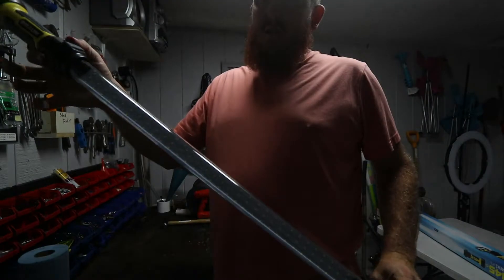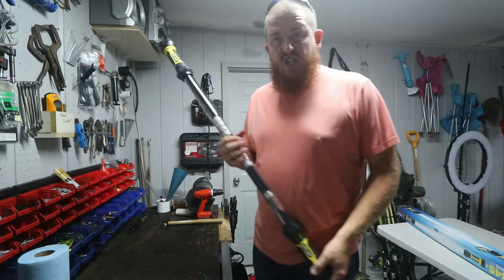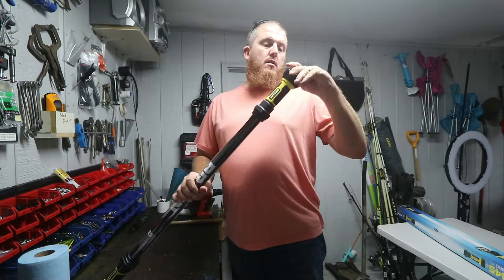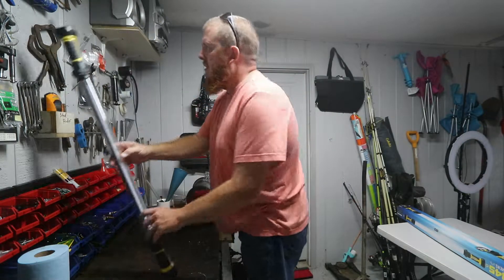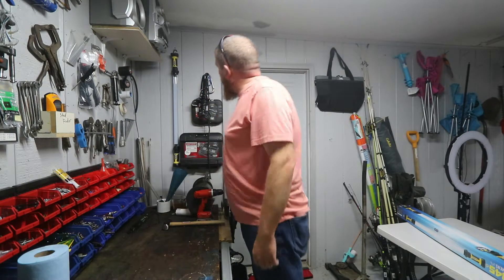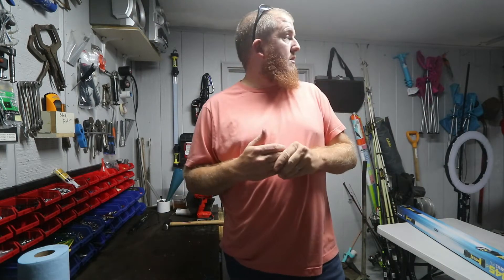That was it guys - just a little unboxing, first thoughts, and first test. Going to store it - I'll have to make another nail hole for the hook. There it is, that was it for this video. If you liked the video hit the like for us, and if you like our channel hit subscribe - it helps us out. Stay tuned and thanks for watching.